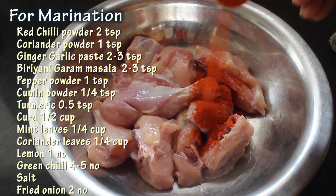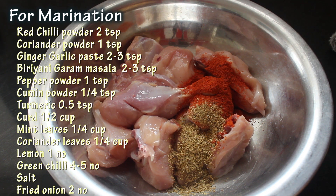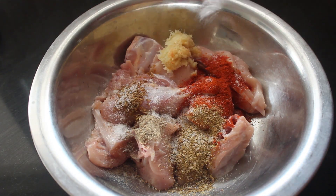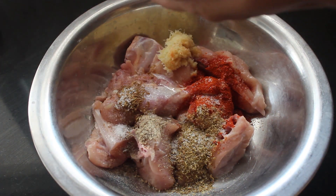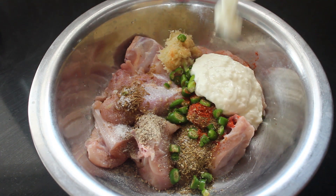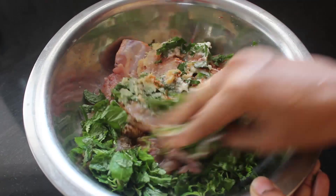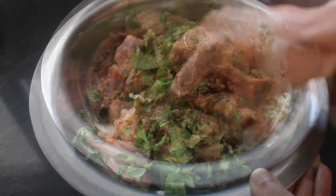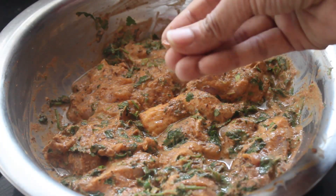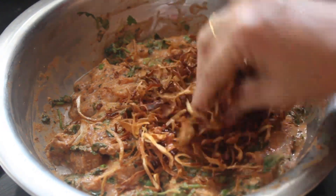Now let's marinate the chicken. Add all the ingredients mentioned for the marination and coat the chicken very well. Add three-fourth portion of the freshly ground garam masala to the marination — the rest one-fourth portion we will be using later while layering the biryani. Crush fried onions and mix.